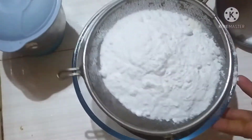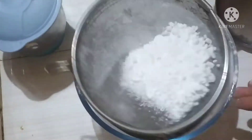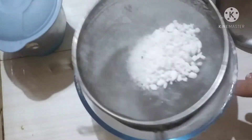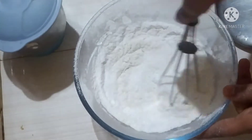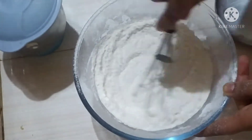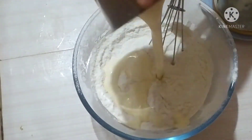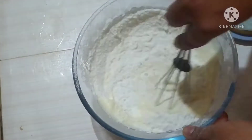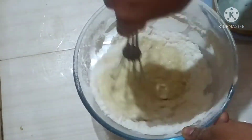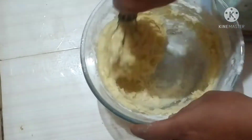I will fold and mix everything together in the bowl, combining all the ingredients thoroughly until well incorporated.